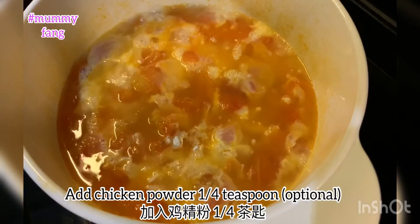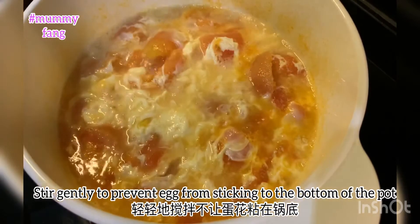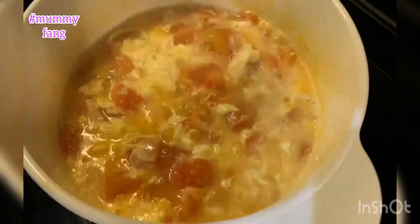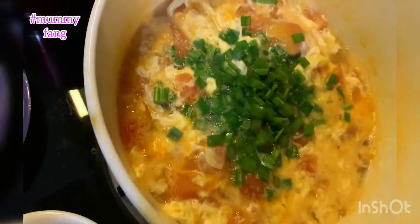Add chicken powder, 1 quarter teaspoon. Stir gently to prevent the egg from sticking to the bottom of the pot. As the last step, add in the chopped spring onions and sesame oil.